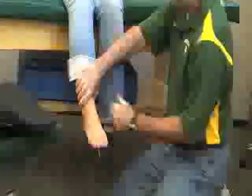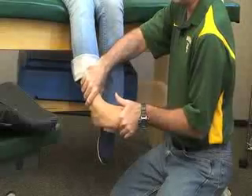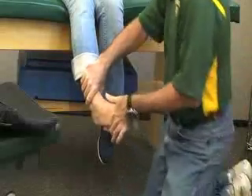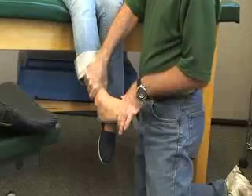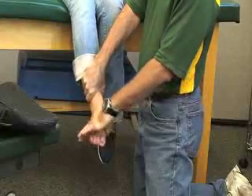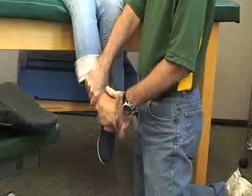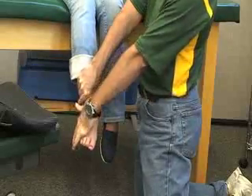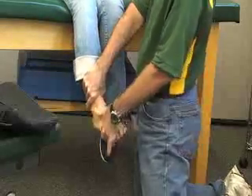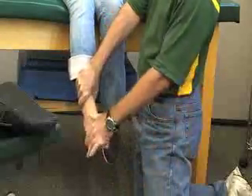Next we have the peroneus longus and peroneus brevis muscles. These are both evertors and plantar flexors. If I put her into extreme dorsiflexion and inversion, that would be the starting point. I stabilize the distal tibia while she plantar flexes and everts the foot. My resistance is going to be on the outside or lateral side of the foot — so she's going down and out into plantar flexion and eversion.